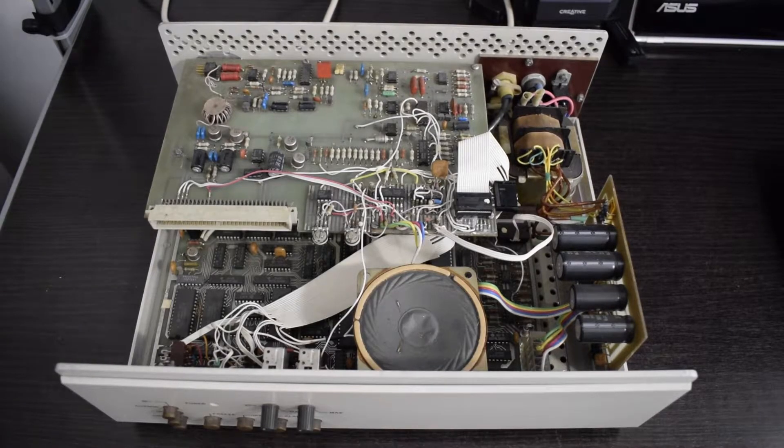The power supply looks great and it's well isolated — you should not power surge your patients with high voltages. Those 32-year-old Bulgarian electrolytic capacitors are made according to the Bulgarian national standard, still looking great — none of that capacitor plague infested rubbish.